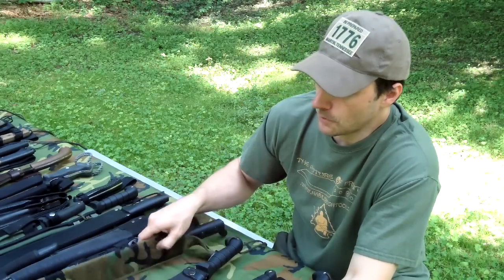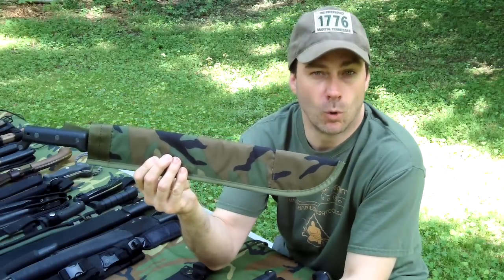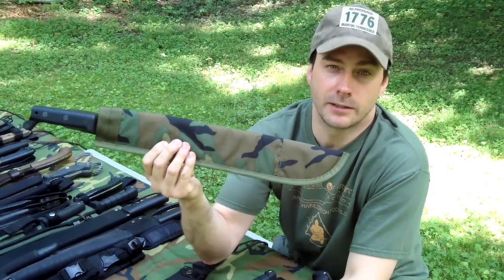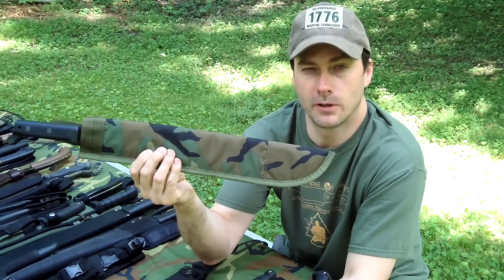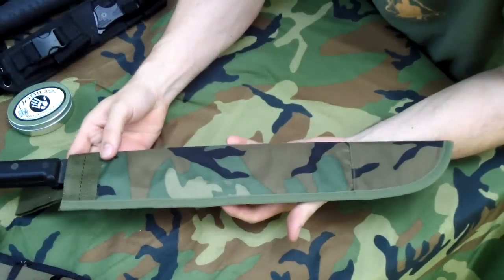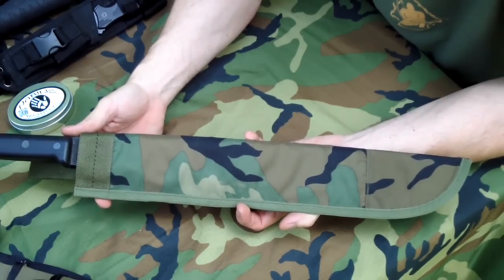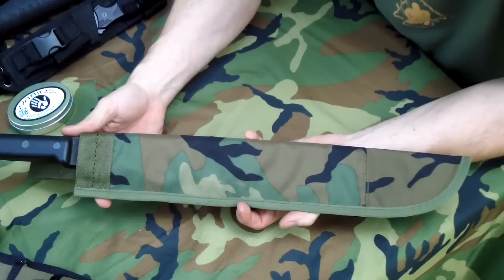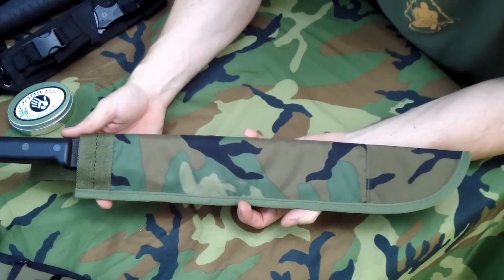I know most of you know how to use a machete, so let's start out by talking about just a plain Jane common everyday machete. In my opinion, there are two different types of machetes: the long skinny kind for cutting grass and vines, and then there's the short heavy kind for heavy chopping and wood processing.